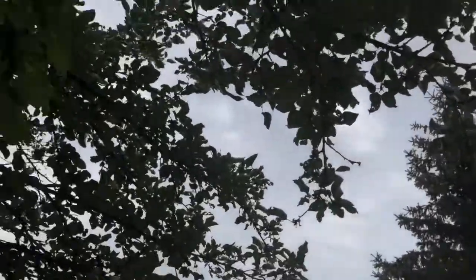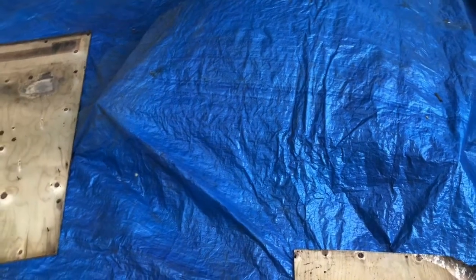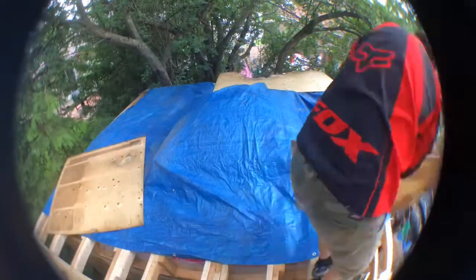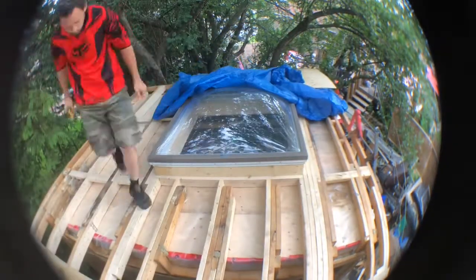Hey guys, welcome back to the channel - this is 803 Garage. As you can see, it's not raining today like it said it was. Got cloudy overcast, we're all good. I'm going to rip this tarp off and then we're going to get to insulating and sheeting, and obviously we're going to be roofing today too, but we'll get to that later. It's nine o'clock in the morning, just starting the day - it was supposed to rain last night and today, and I'm happy it didn't.